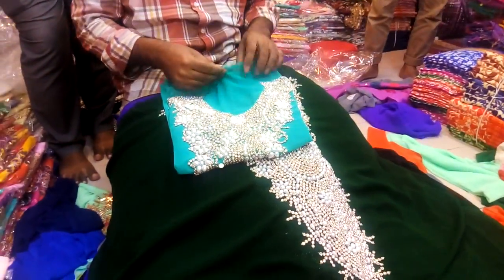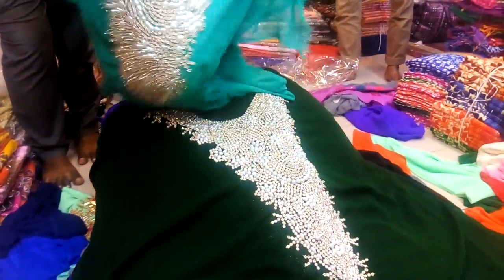It is a bright, light, deep, soft color, and a different color.